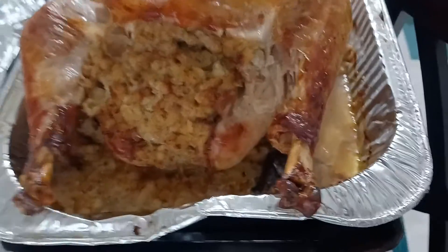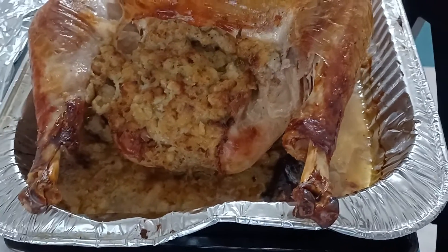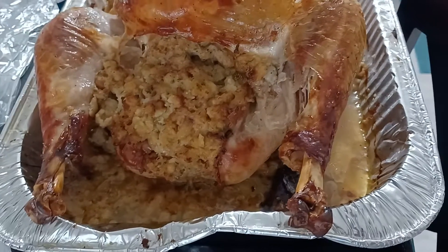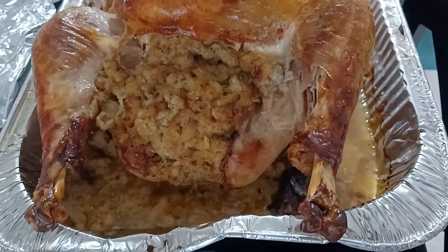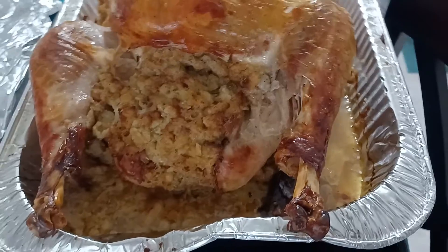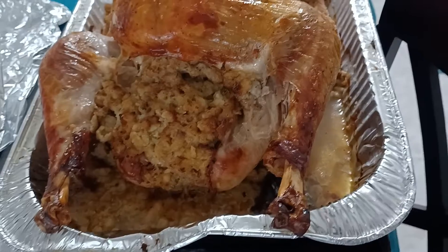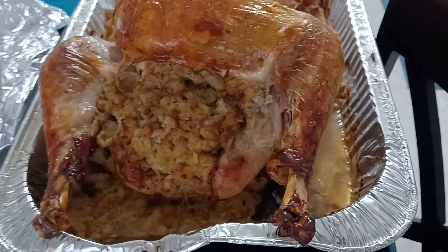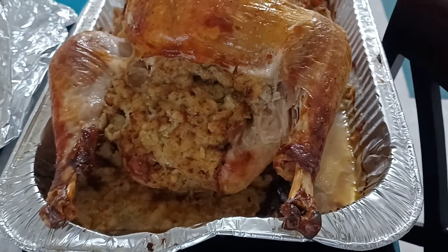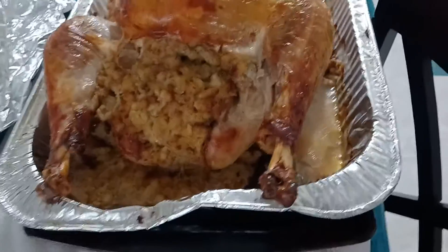What you'd actually be doing by putting warm stuffing into a cold turkey is starting the cooking process inside the turkey at an inconsistent temperature. This is called the danger zone — anything between 40 and 135 degrees is a dangerous zone, and you want to avoid that.